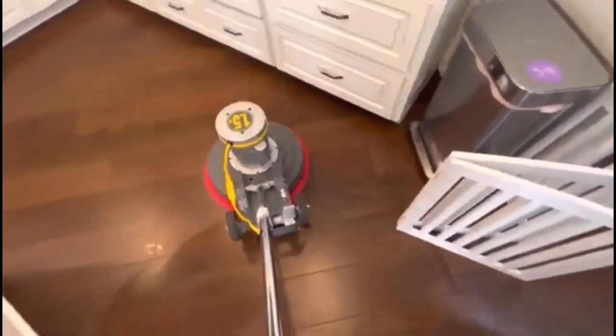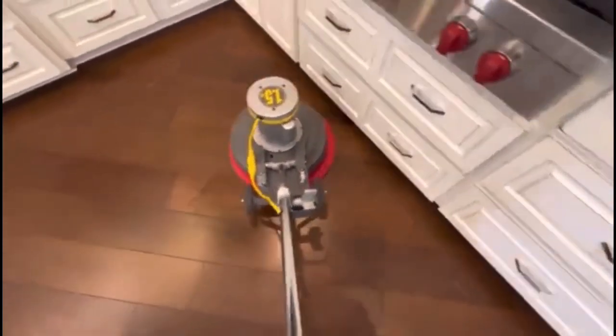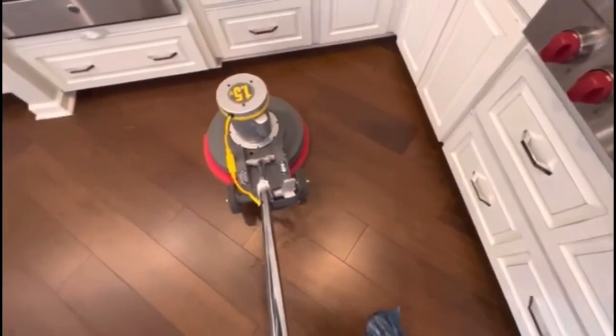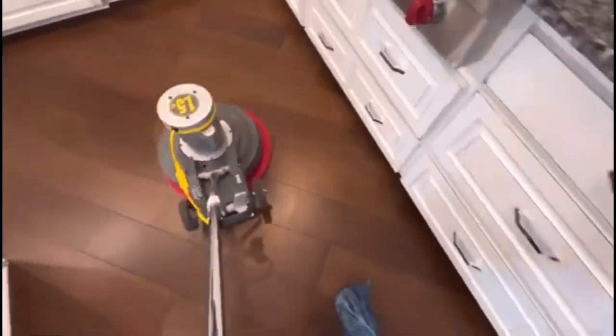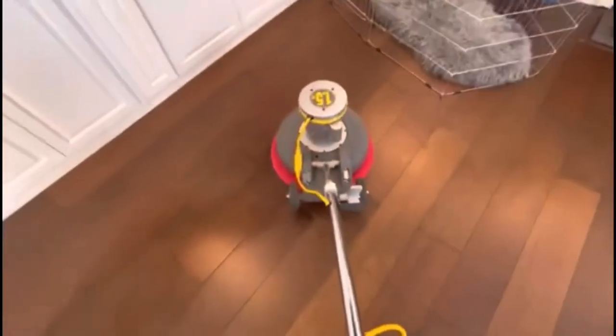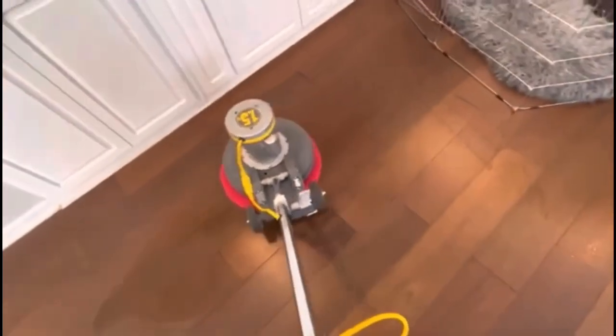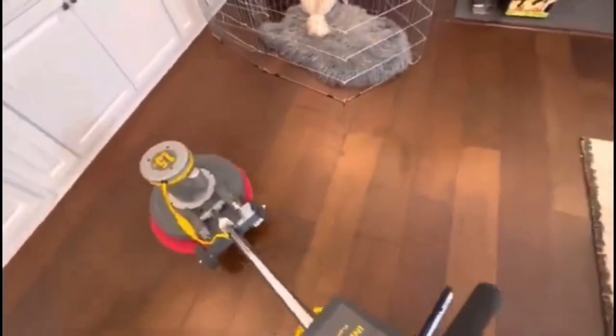This is a 17-inch rotary with a red pad. You can get red pads at Home Depot — they have all your basic pads: white, black, green. They don't carry the maroon pad, but on Amazon you can find all those pad types. The microfiber bonnet I get from Direct Mop Sales — I get almost all my bonnets from there, plus some from Bonnet Pro.